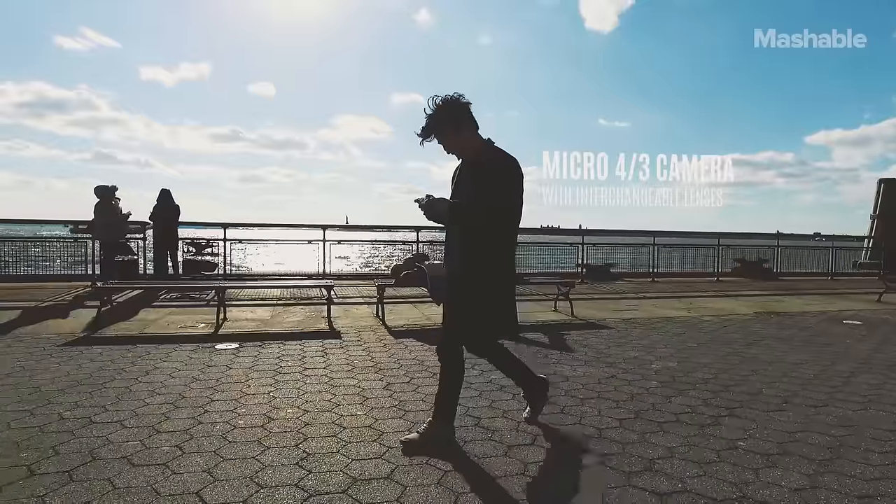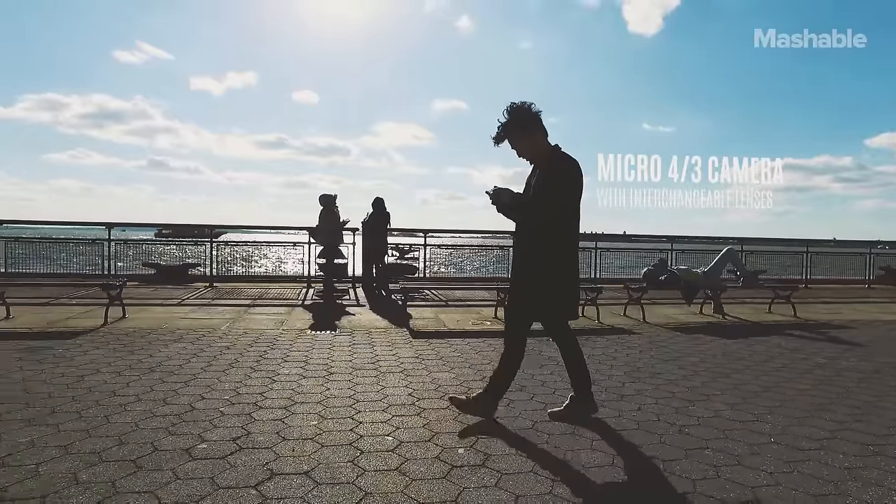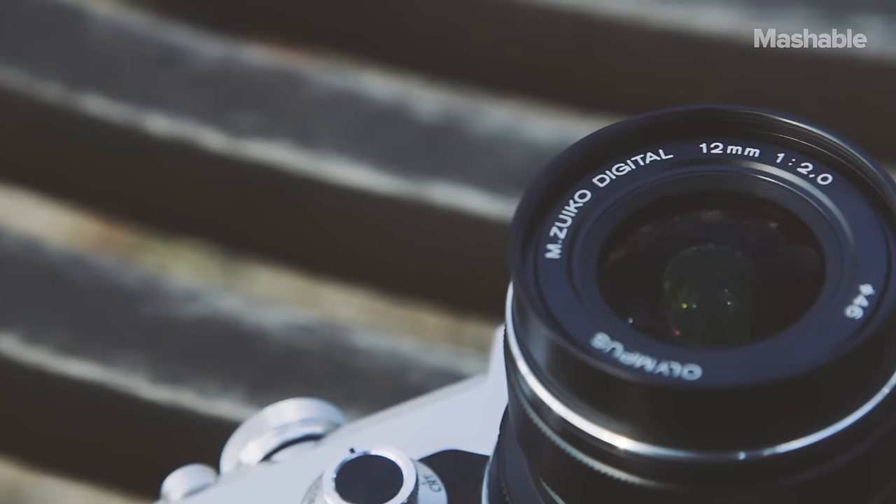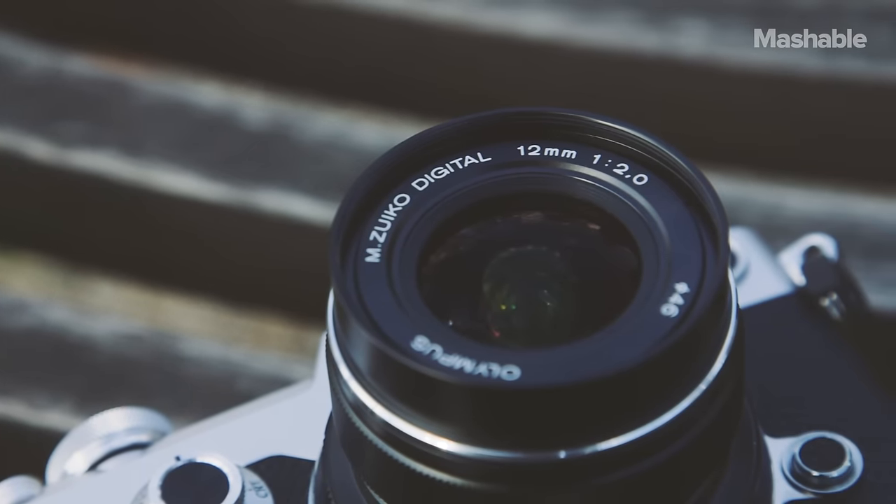The Olympus Pen F is a micro four-thirds camera, which means it supports dozens and dozens of Olympus lenses as well as Panasonic micro four-thirds lenses.